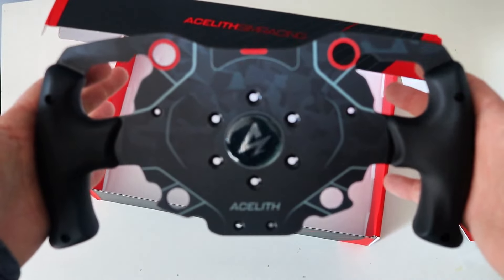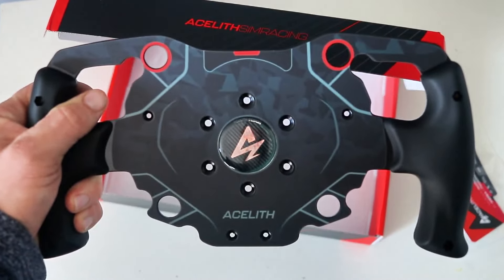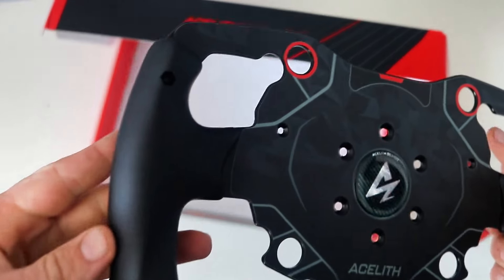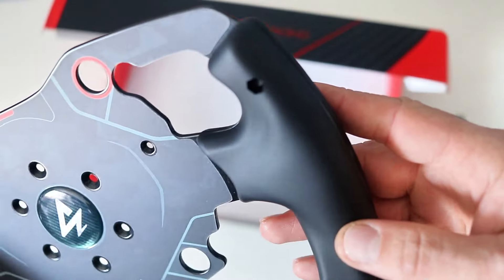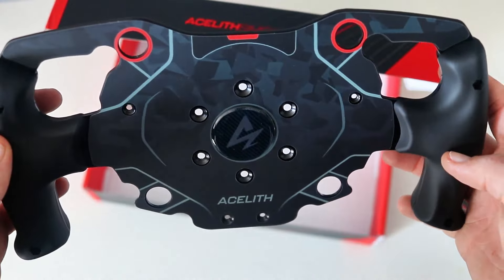Picking this up, it kind of surprised me with how well made it really was for the price. I paid $60 plus shipping for this. It's nice and sleek. The grips feel very ergonomic and friendly to the hands. Where your hands actually grip is made out of some soft plastic, which could be a little bit slippery with sweaty hands, but with some gloves I think you'd be just fine.